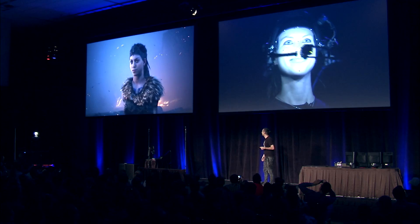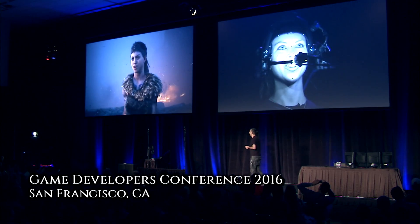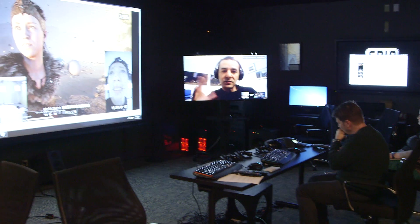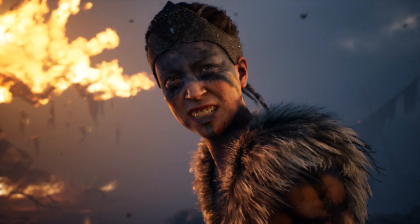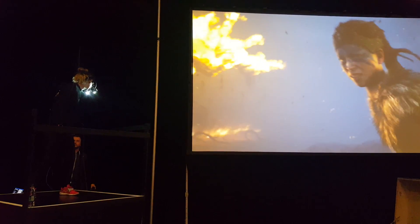So this year in March at GDC, we did a live presentation of the Hellblade character Senua performing in front of an audience using technology brought together by a collaboration of Ninja Theory, Cubic Motion, Three Lateral and ourselves. For SIGGRAPH we thought we'd do something special, where we riff off what we'd done at GDC but add a few more bells and whistles.